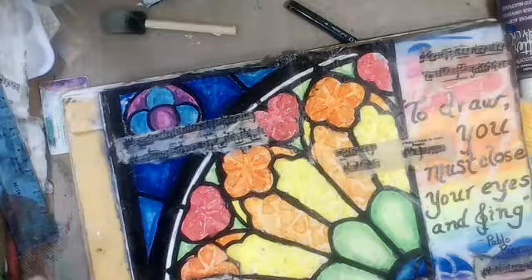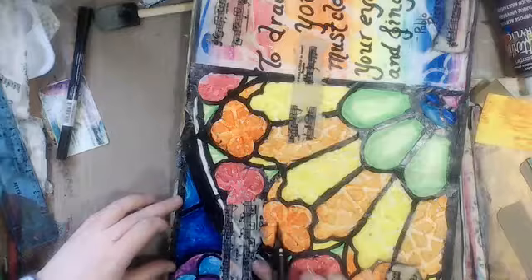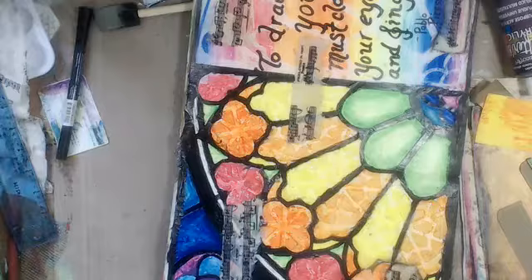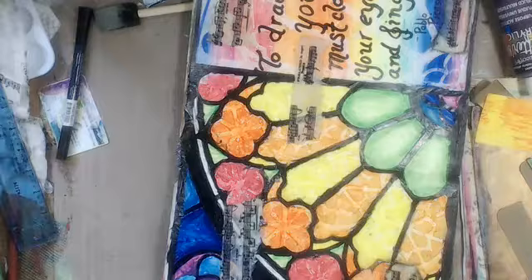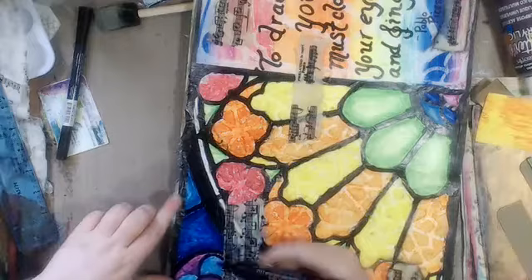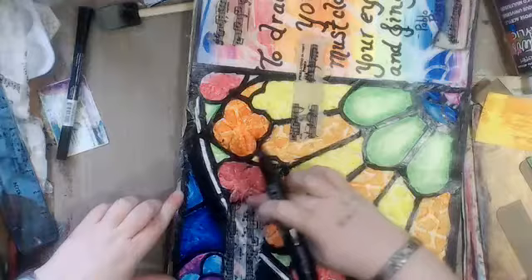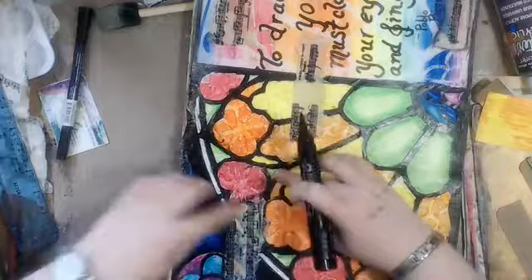Yeah, I thought so — that's what I thought, I just had to ask. Definitely needed it. I've never done texture paste before — heck, I've never done half of this stuff before, I'm no expert. I just gotta do it and find out what works for you. That part didn't get stuck down very well and it's still wet there.